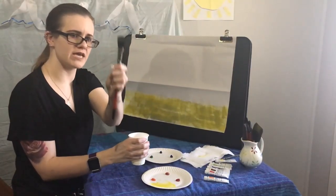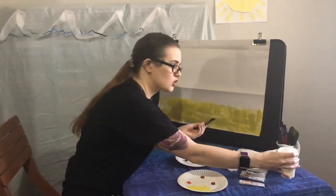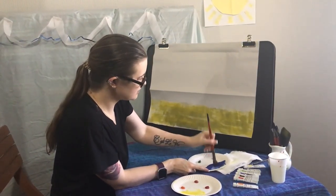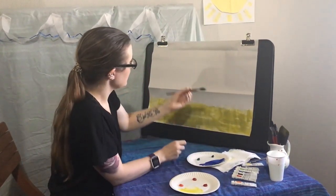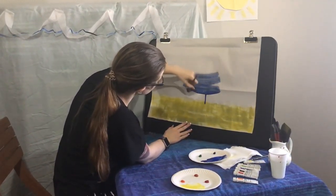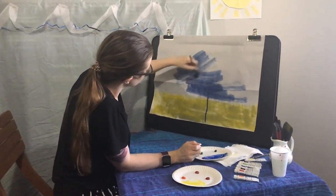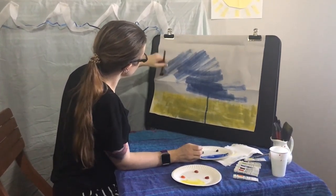Now let's get our big normal paint brush, make sure it's nice and wet, and go into our cool colors. I'm going to get some blue for our lovely sea. Mix it up and start painting your lovely sea. You can do this in long strokes or diagonally — any which way you please.